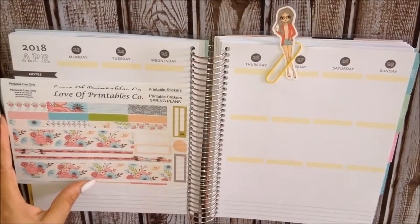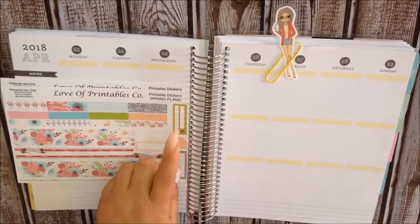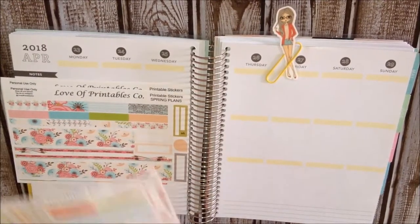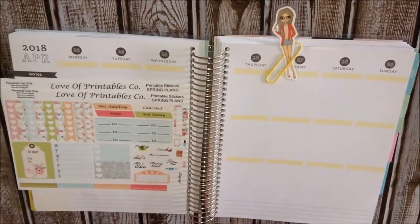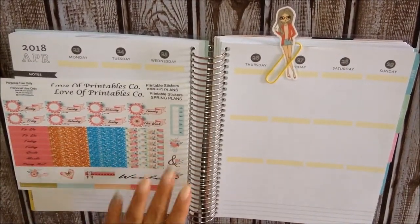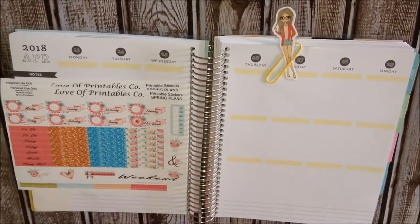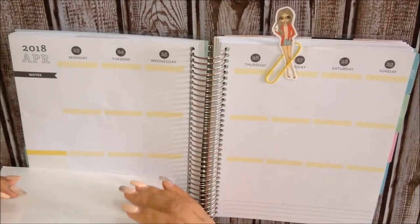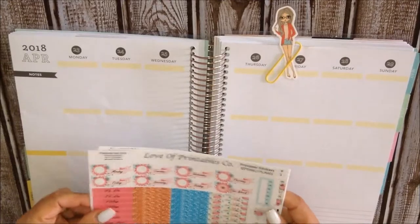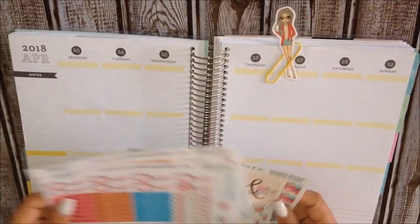Some other boxes here, quarter boxes, another pay bill due and some washi strips and a bottle washi. And here is more of a functional sheet and here is also the weekend banner, some deco, another habit tracker and the date covers. I don't offer littles because I don't really use them. I use them only if it is in the kit that I'm using and sometimes I don't even use it.